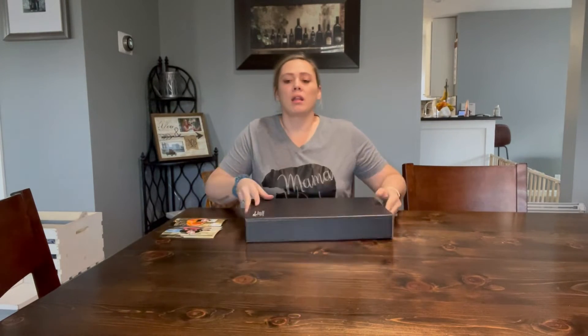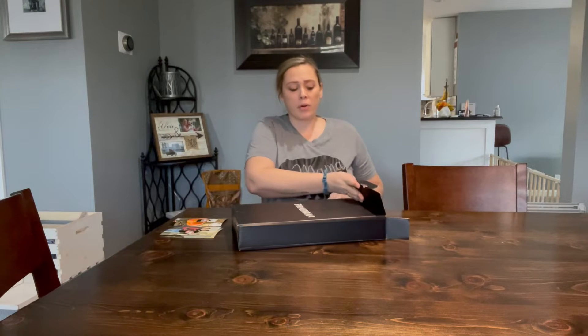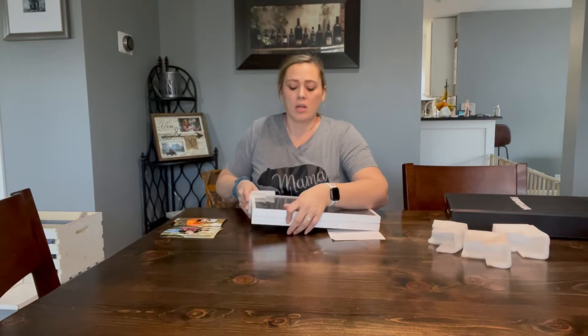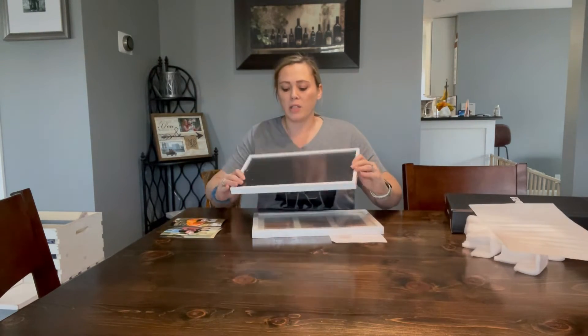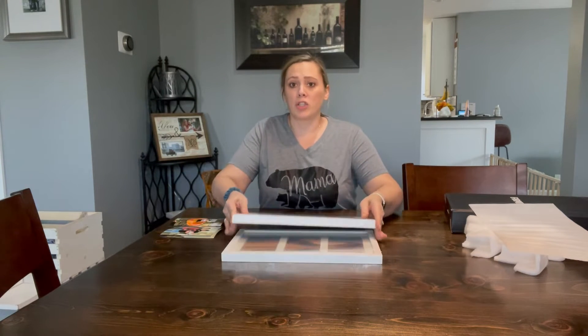Today I'm going to be showing you these two picture frames. They are white and come as a set of two. They can fit three four-by-six photos, and depending on the way you hang them, you can do vertical or horizontal. They are made of real glass.